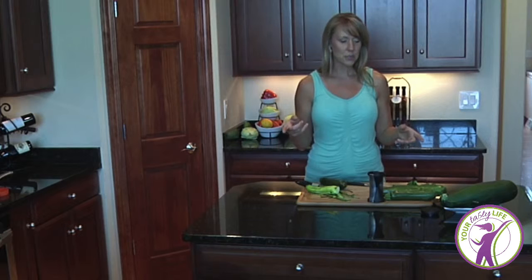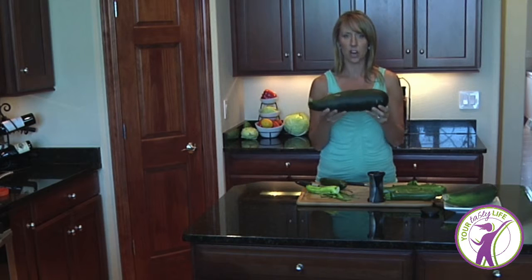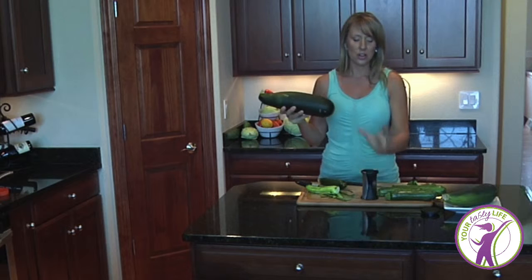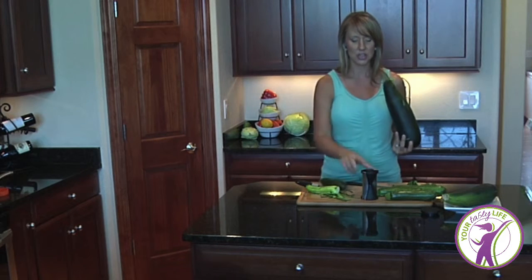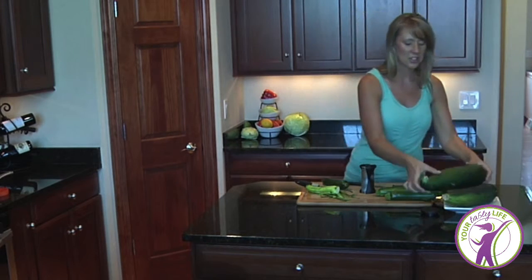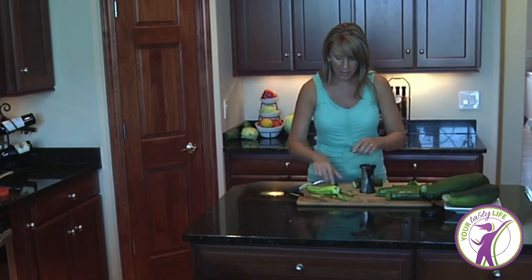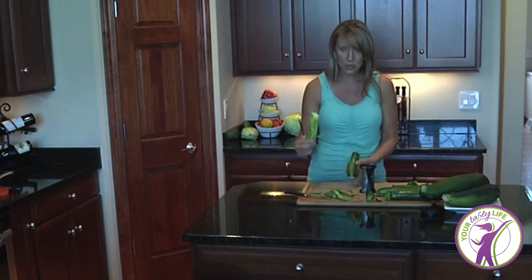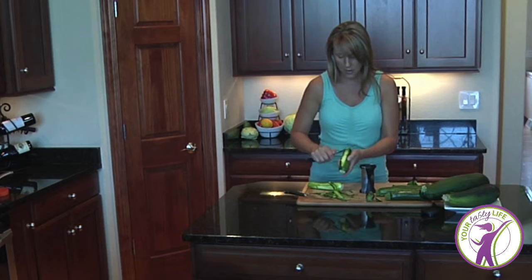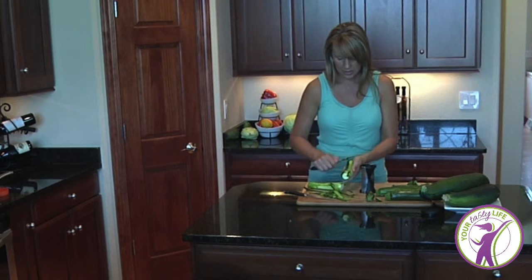Zucchini is in season right now in Wisconsin and you can get big ones at the farmer's market for a dollar. I look for smaller-sized ones so they fit nicely in my tool. For a family of four I'd use about four of these, depending on how many noodles you want. I'm going to do two here to show you how it works, so I'll just peel all the skin off.